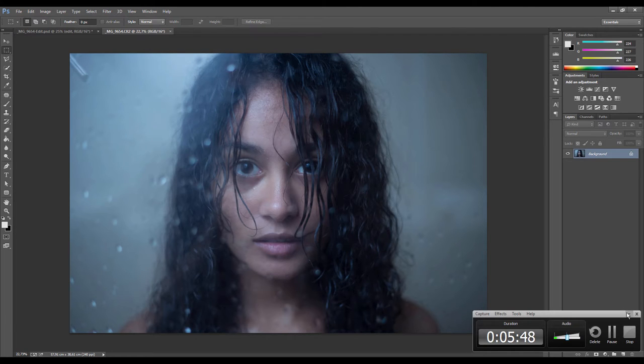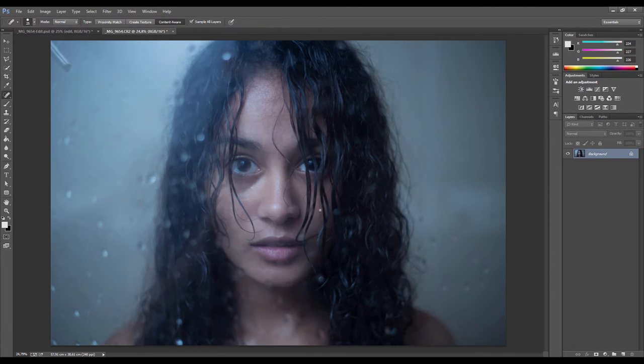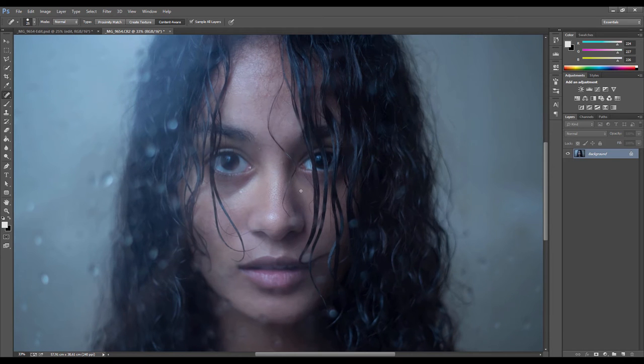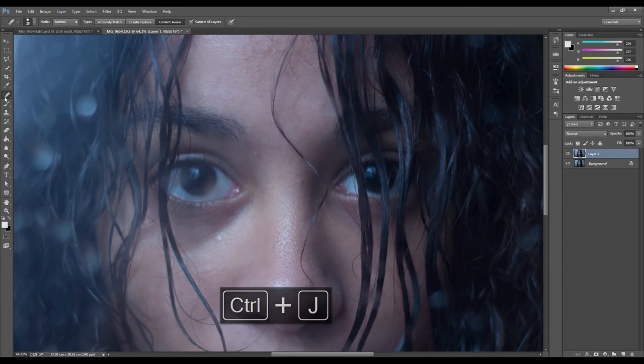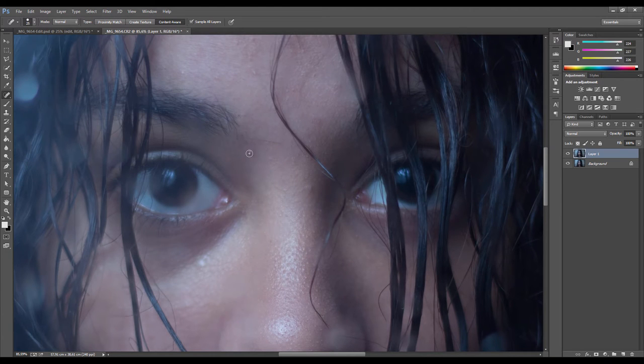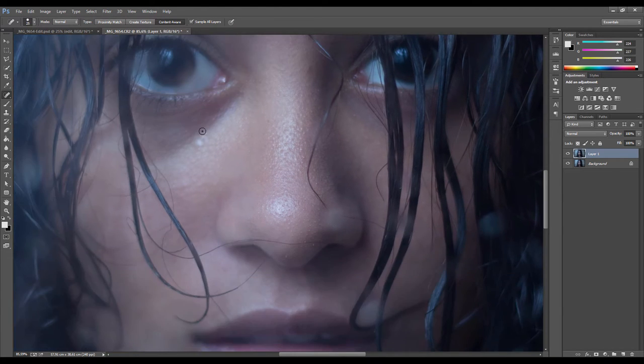Hopefully you'll still be able to follow along. The first step in my editing is always correcting the skin, so we want to get rid of any blemishes or fine marks that need to come off. I'm going to duplicate this layer with Ctrl+J and then go over to the spot healing brush tool, go quite close, and just remove any spots that you can see.